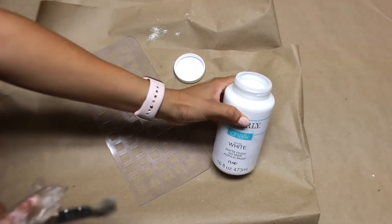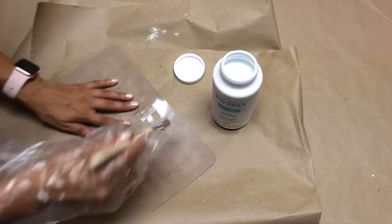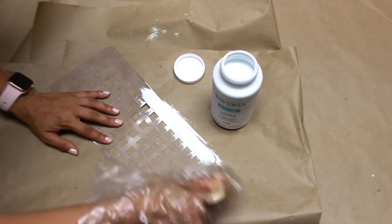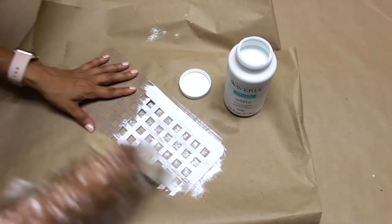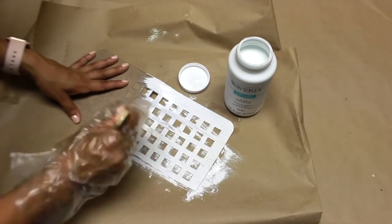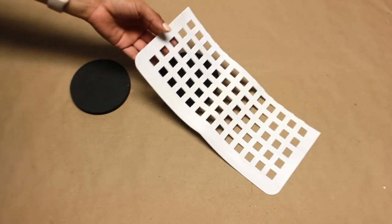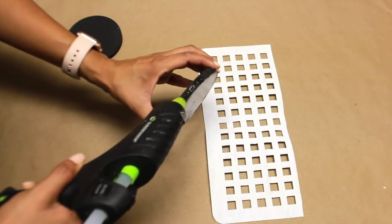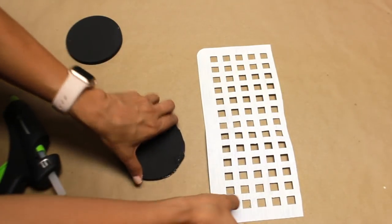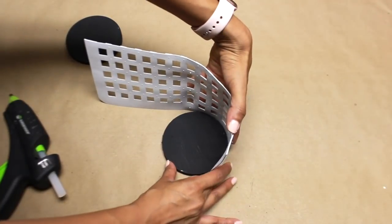I'm using this Waverly white chalk paint, giving the top two coats and letting it dry in between each coat. Once that dries, I'll turn it around and paint the other side with one coat. I have both reed charms ready to go. Now I'm going to start with one of them, adding a little hot glue and gluing it down to the base. Hold it down for several seconds to make sure it dries well.